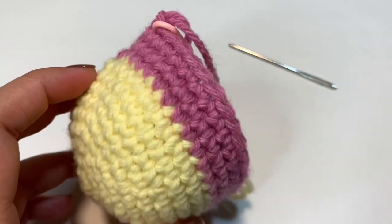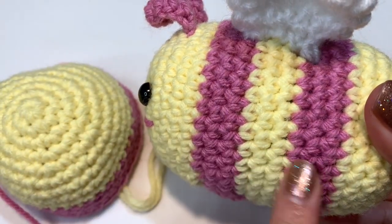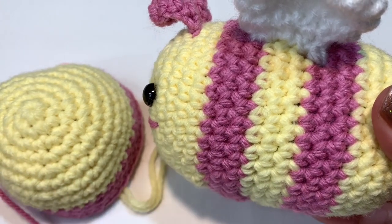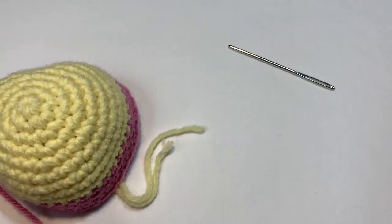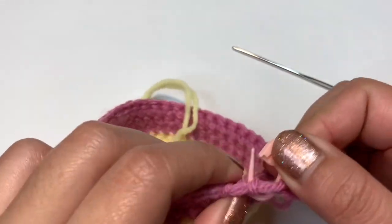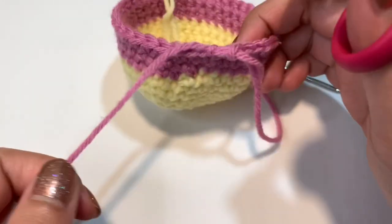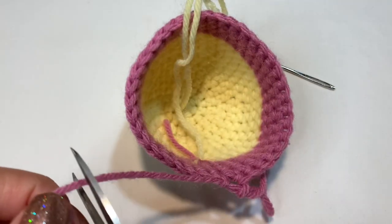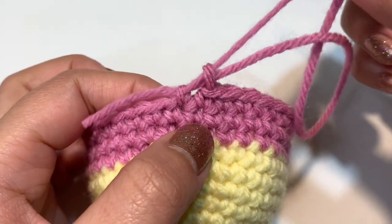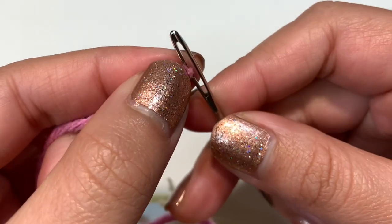After finishing two additional rows of pink, this is what it looks like. I did two pink stripes and the yellow sections are all the same size — three rows each. You can add more pink if you like. Now color change back to yellow using the same technique: cut the pink, close it off with the threading needle, tighten the tail stitch, then attach yellow yarn and tie a knot.